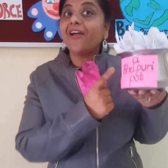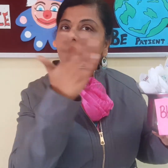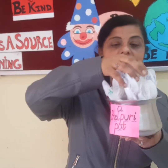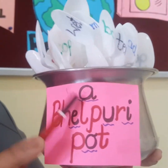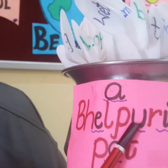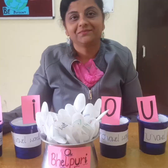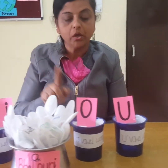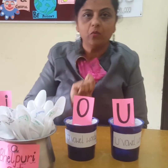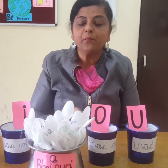Let's see what I have in my hand — a bhel puri pot! It is not a normal bhel; in it there are so many words. There are A vowel words, E vowel words, U vowel words, I vowel words, and O vowel words. So let us separate them. I have an A vowel pot, E vowel pot, I vowel pot, O vowel pot, and U vowel pot. Now I will pick each word, read it, and put it in the pot.